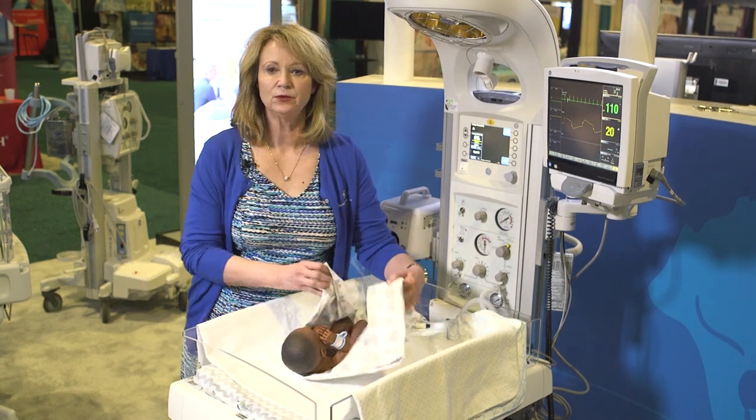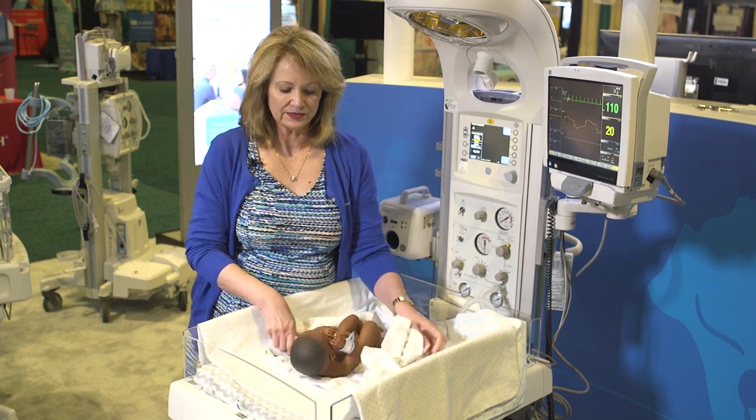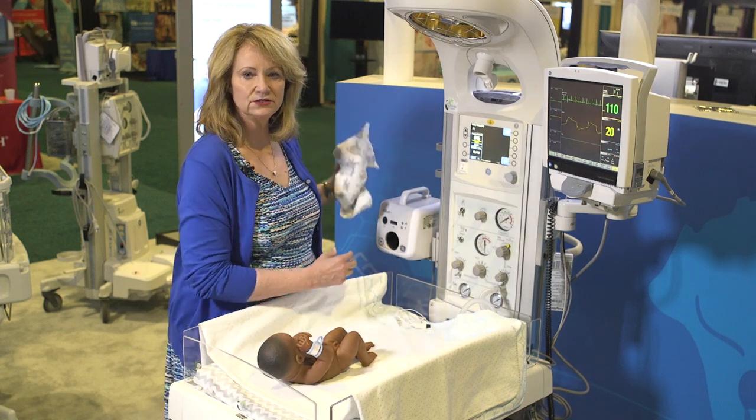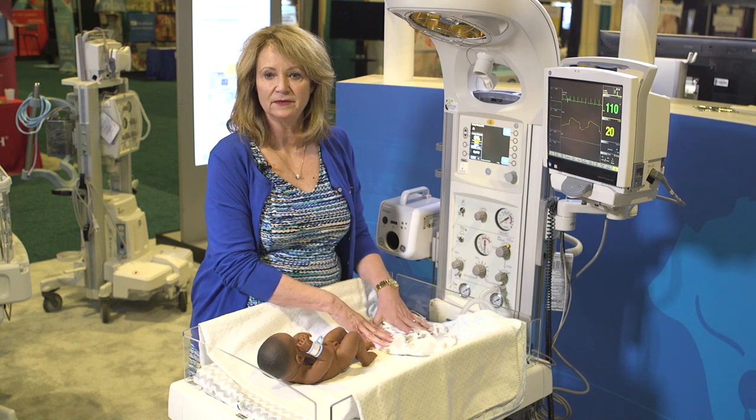Once you receive your baby, you will be drying and stabilizing your baby. Then with that wet blanket, you would either want to discard it into your linen hamper, or if you don't have a linen hamper, you'd want to place it in the center of the mattress.